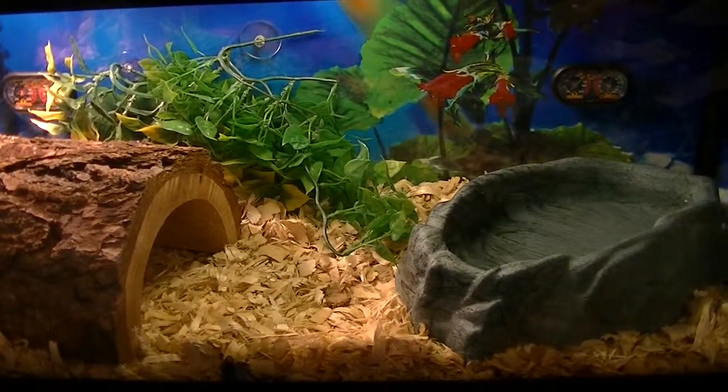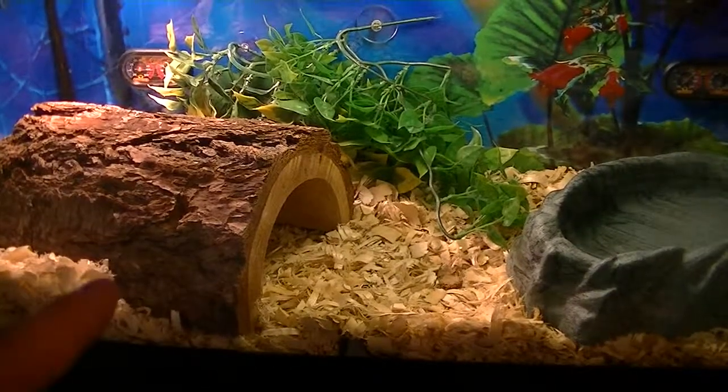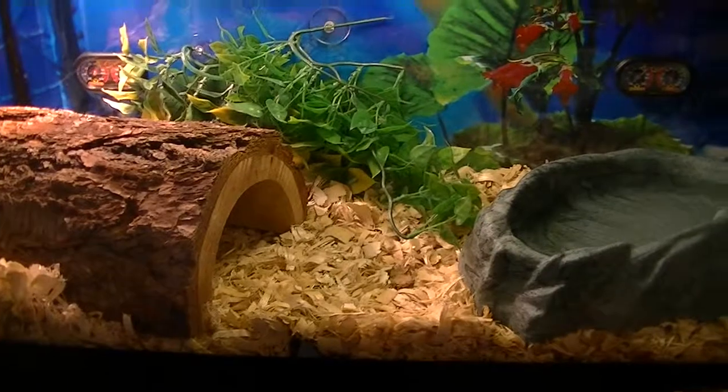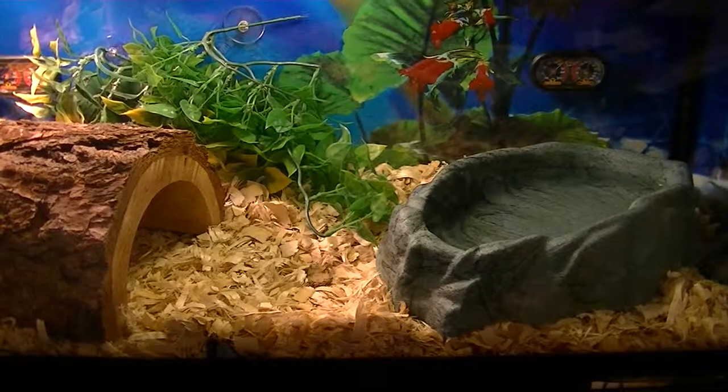I just want to keep an eye on the temperature and the humidity. He actually spends a lot of time on the warm side rather than the cool side. Mainly he only went over to the cool side when he needed to soak in the water, a little bit before he had to shed.